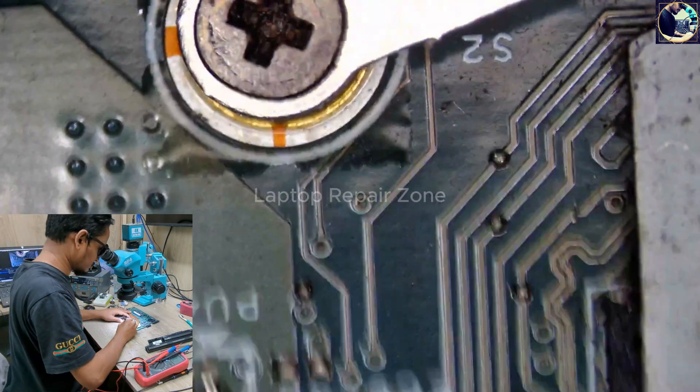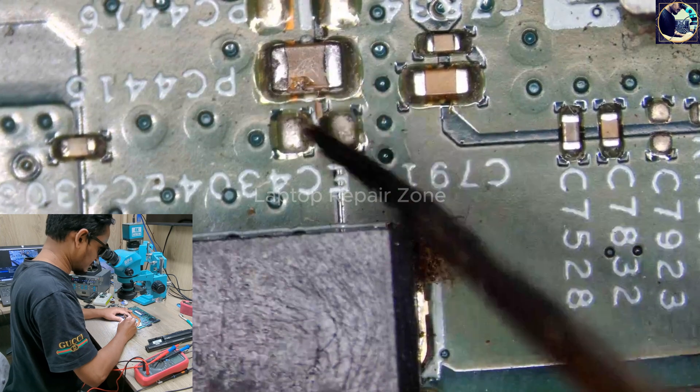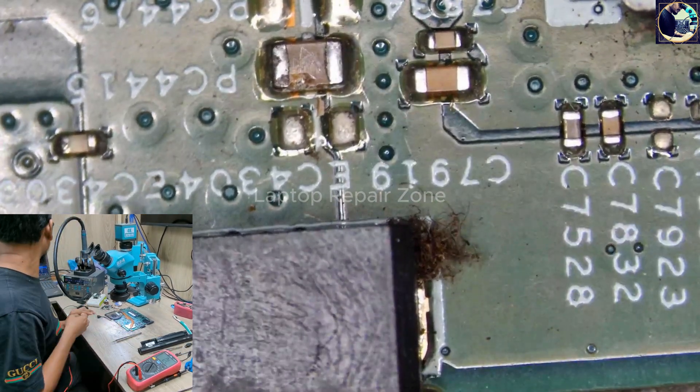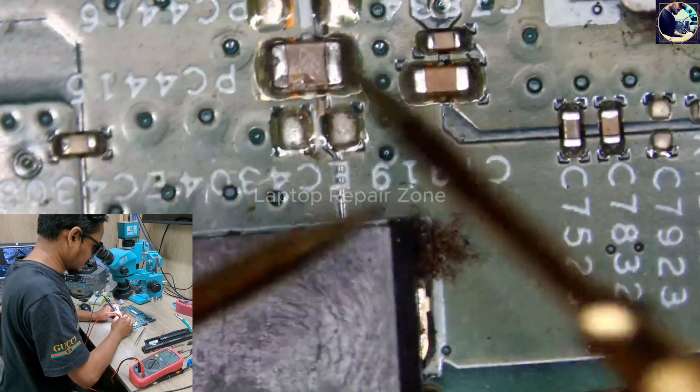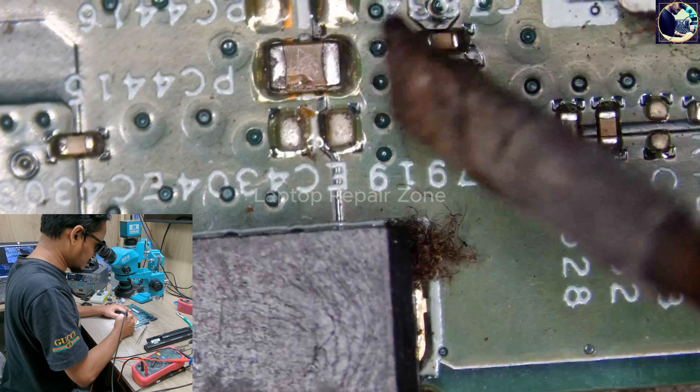Let's start from the two capacitors — these look good. Let's zoom in on the board. As you can see, there is a crack — that means this capacitor is shorted to ground.